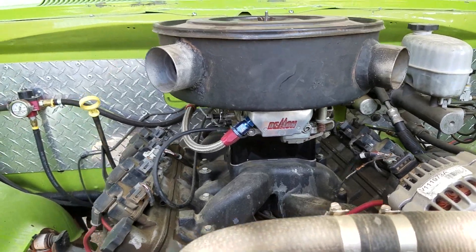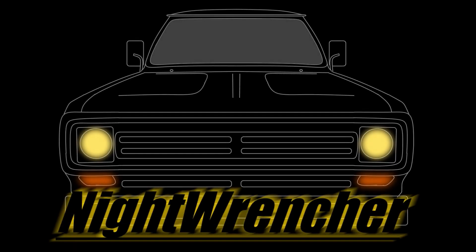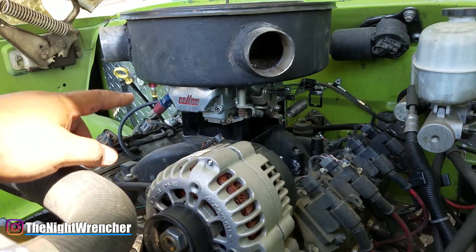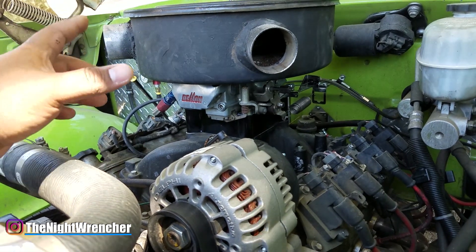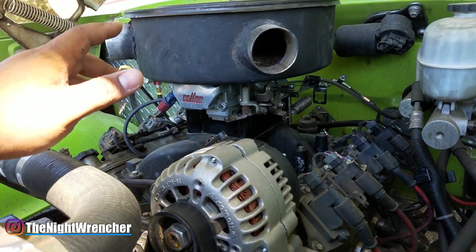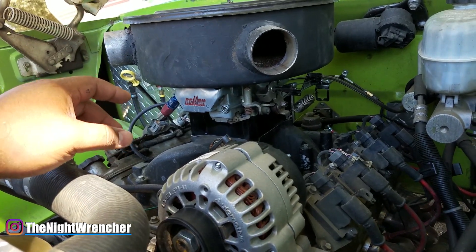Today I'm going to be doing something I don't normally do on the channel — adjusting and tuning a carburetor from scratch. Welcome to the nightclub guys, it's your host the Night Wrencher. Some of you might remember this carburetor from a couple videos back. It is a Demon 625, essentially a 600 with down-leg primary boosters, which gives it the extra 25 CFM. After I took it apart and measured everything, I realized it's closer to a 600 than a 650.